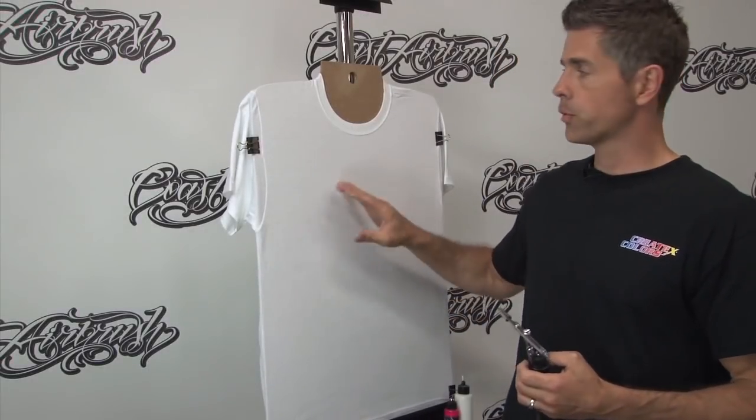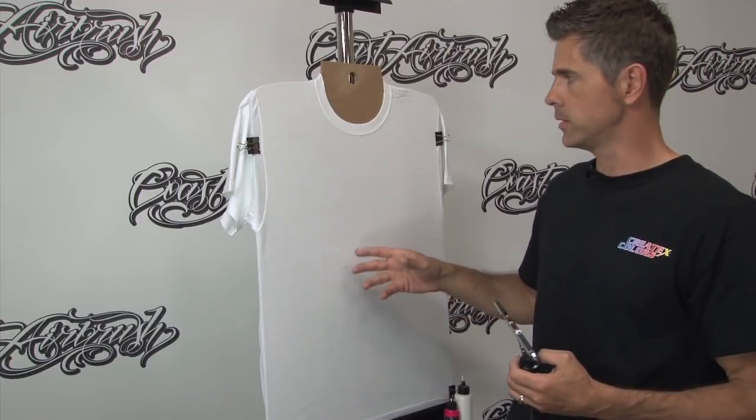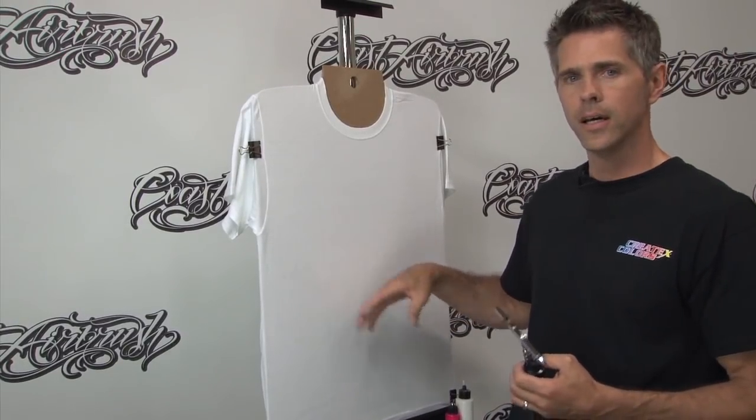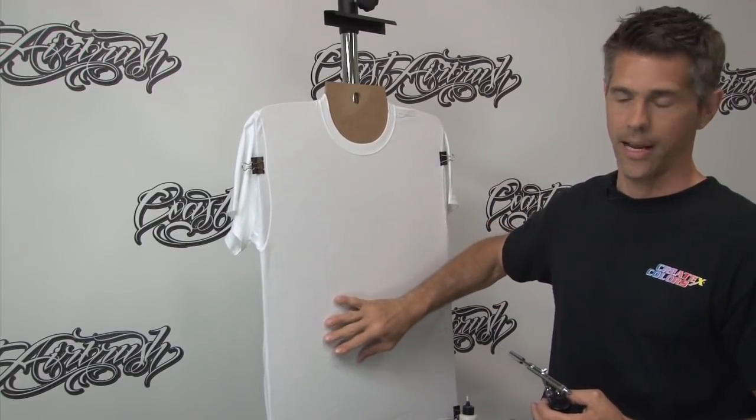I've turned the shirt around and we have our pre-prepped shirt here. If you haven't already checked that out, it's on the Coast Airbrush TV site. It'll show you how to prep it — I've saturated it with the W200 transparent base and ironed it to get rid of that shirt nap.